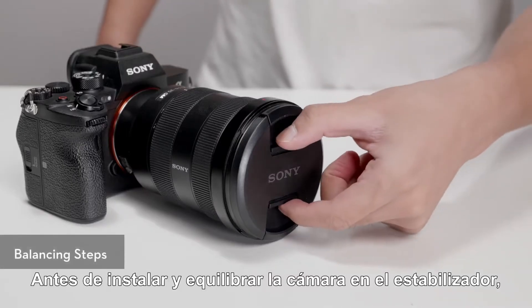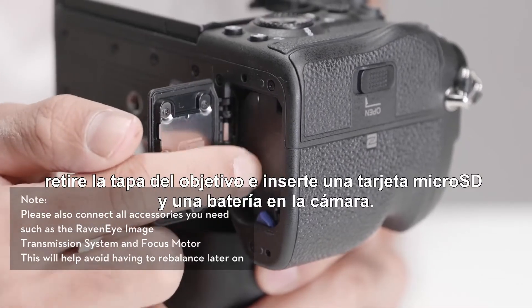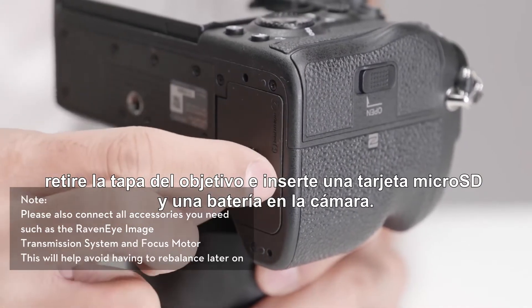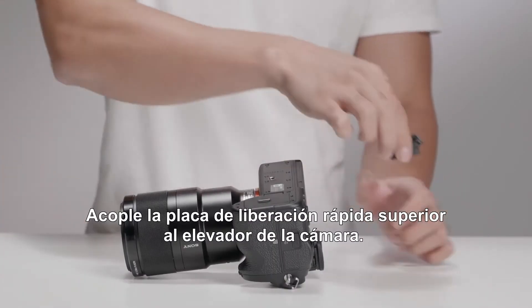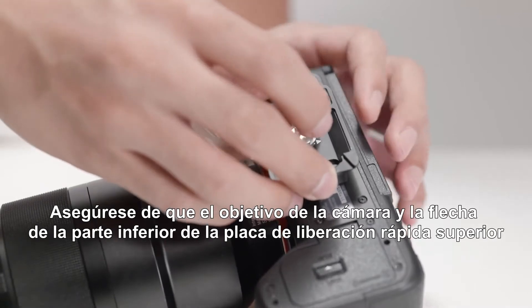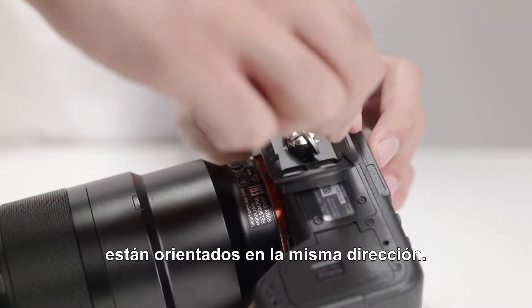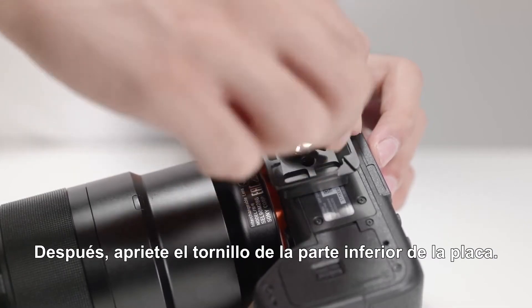Before installing and balancing the camera on the gimbal, remove the lens cap and insert a micro SD card and battery into the camera. Attach the upper quick release plate to the camera, making sure that the camera lens and the arrow on the bottom of the upper quick release plate are facing the same direction. Then tighten the screw at the bottom of the plate.